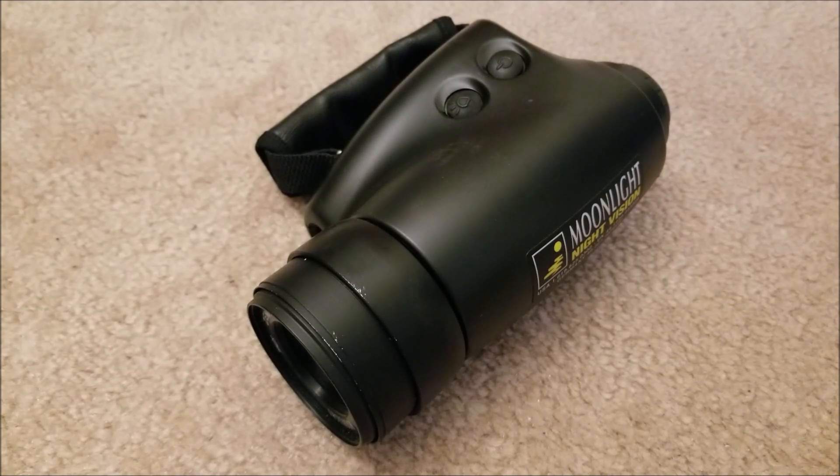Hey there YouTube, this is SGM4306, and I was going through random eBay listings.